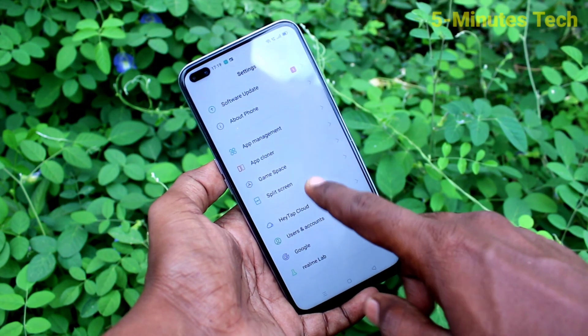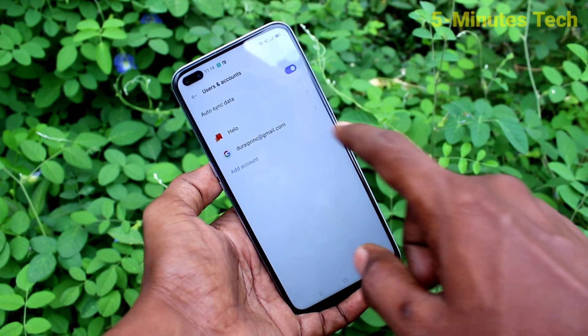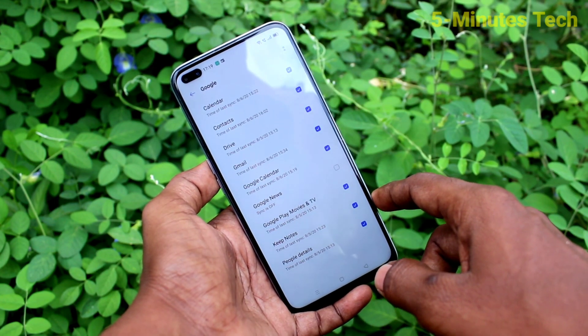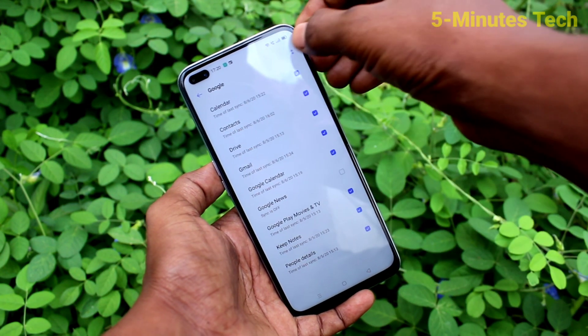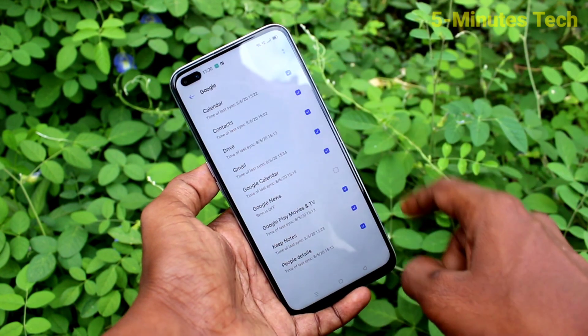First of all, go to Settings and click on Users and Accounts. Click on the email that you have associated with your phone, then click on the two dots here and click on Remove Account.